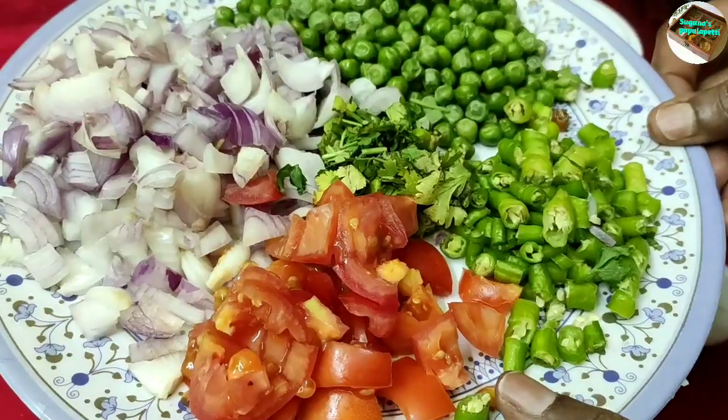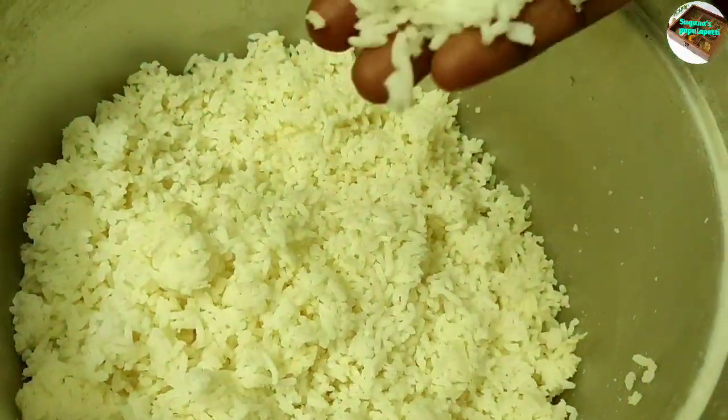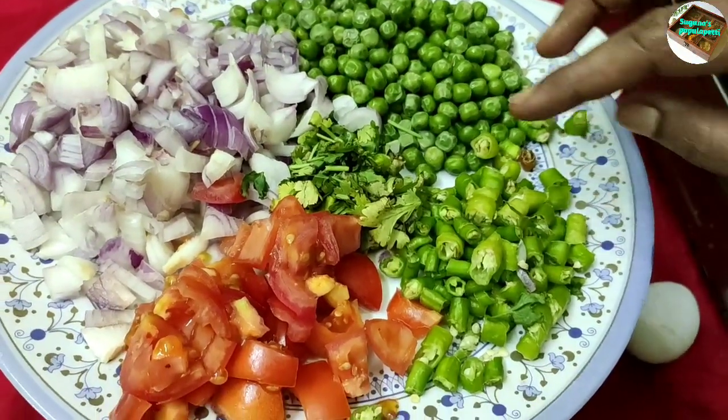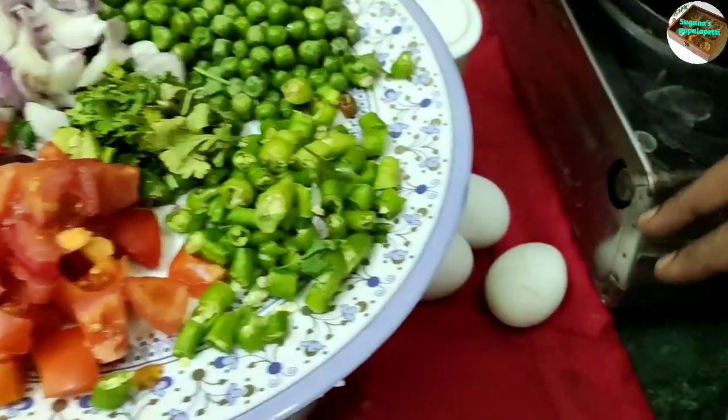Ingredients and items: Rice. Put it in the water. You can add green chilies, onion, tomato, and egg.